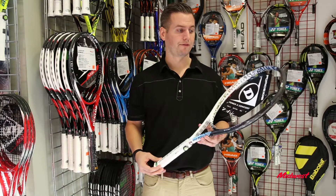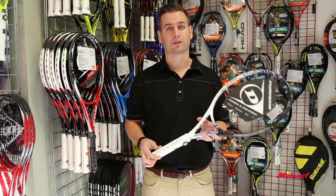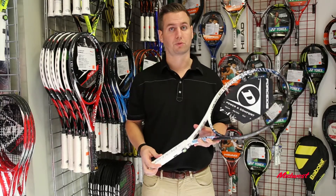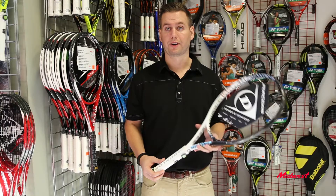It will have awesome power, so you're going to get a lot of power with this. It's ideal for a player who's got a slower to medium styled swing, a little bit more compact. A doubles player out there may like this frame.